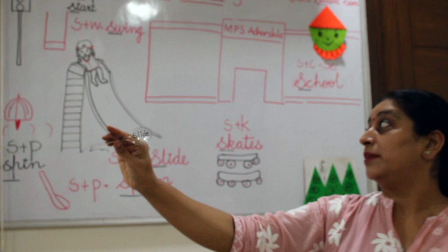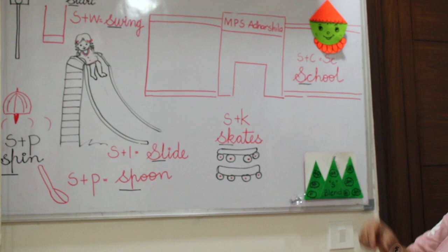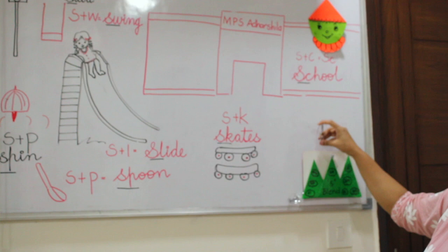Now this is SP — spoon. And this is SP — spin. Very good! Here we go. This is SC — school.